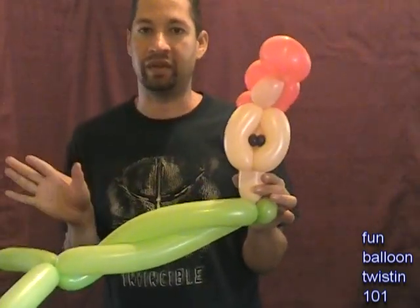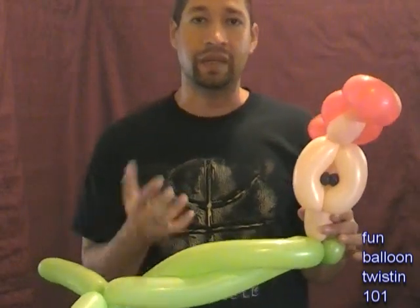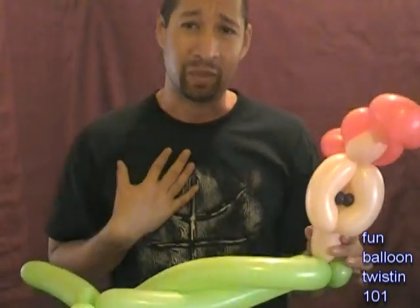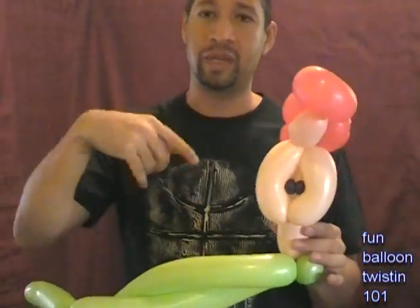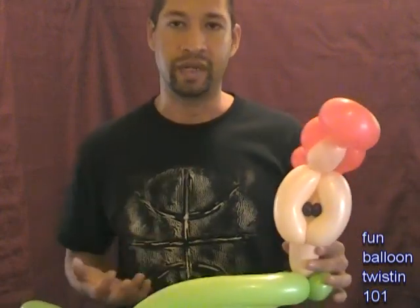And that's pretty much it for the mermaid - once you do that the mermaid is done. Then you just have to draw the face. It's kind of hard with the camera, and I'm not the best artist, but I do the best I can. So I'm going to put a picture up of how I do the face and you can work off that. For the face I use red, blue, and black. So I'll show you a picture right now.